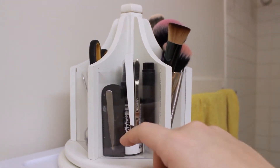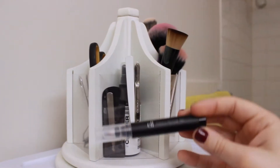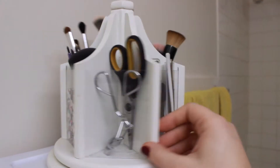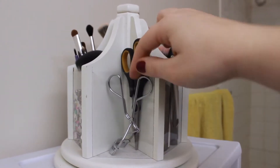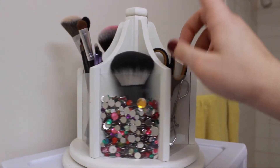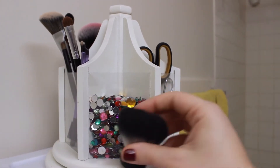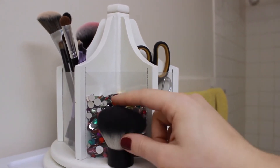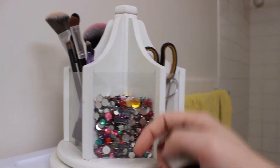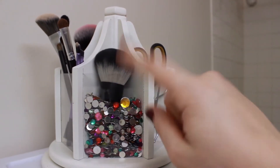In this section I have three sets of tweezers, an e.l.f. makeup remover pen, a Daily Brush Cleaner from Sephora, an eyelash curler from Mary Kay, and scissors for my eyebrows. This last one is an e.l.f. kabuki brush — because it's so short I fill this cup up with crafting beads and just put it in so it's easy to grab. Pro tip right there!